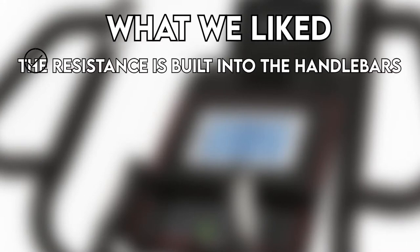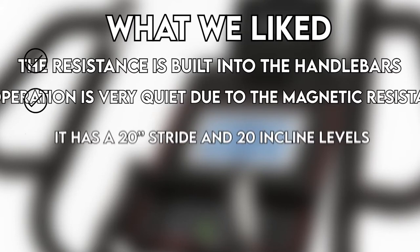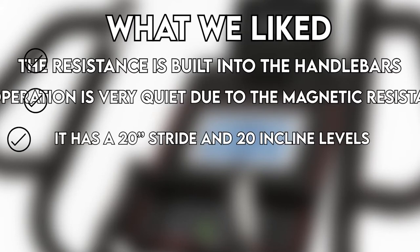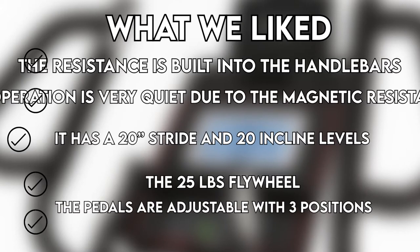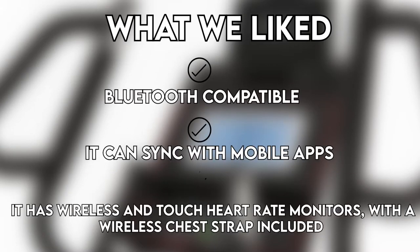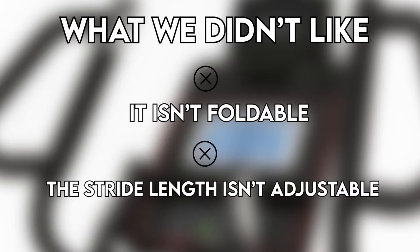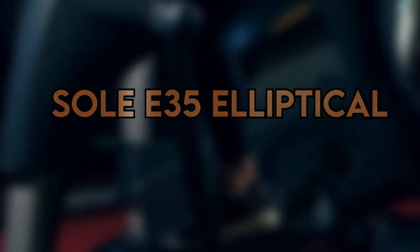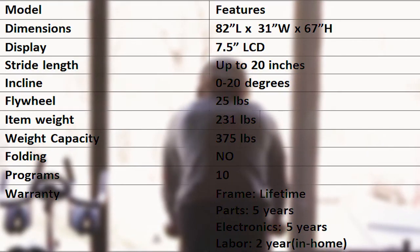What we liked: resistance controls are built into the handlebars, operation is very quiet due to magnetic resistance, it has a 20-inch stride and 20 incline levels, a 25-pound flywheel, adjustable pedals with three positions, Bluetooth compatibility, it can sync with mobile apps, and it has wireless and touch heart rate monitors with a wireless chest strap included. What we didn't like: it isn't foldable and the stride length isn't adjustable.